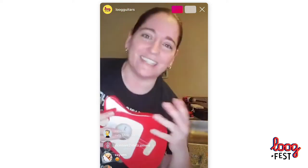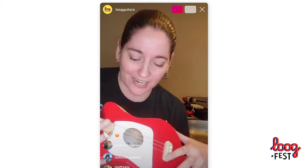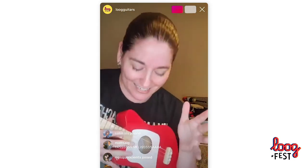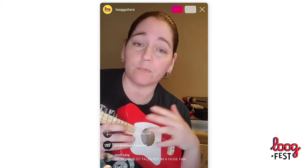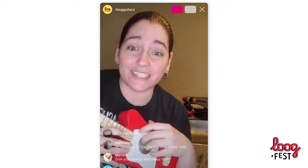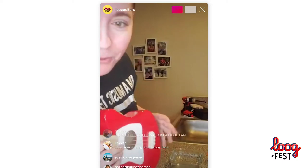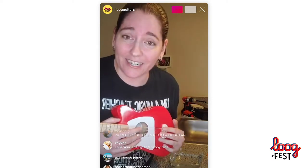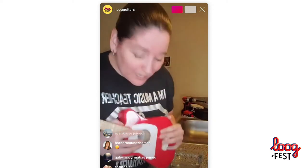I was asked to do this Instagram Live and I never even heard of the Lug until last year — this thing is absolutely incredible. I love it. I play ukulele and I play piano, and I'm really looking forward to using this with my students next year — hopefully, with budget cuts, we are allowed to have music next year. My mom is here all the way in Florida! If you guys want to comment where you're from, let me know — that'd be so cool.